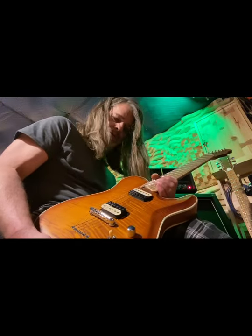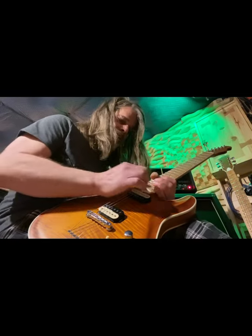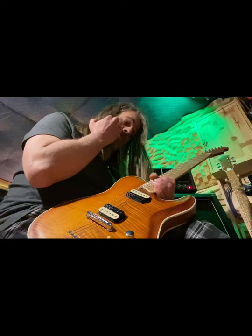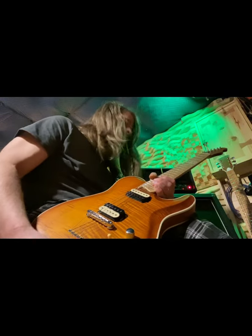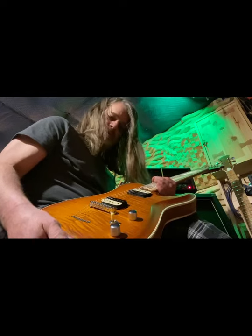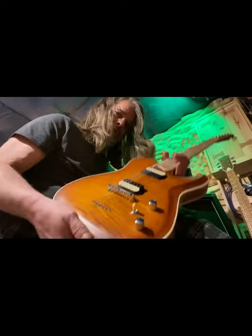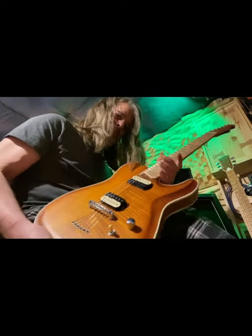Now a woman tone, if you will. But the maple cap — Dunlop nickel silver frets — just have a warm but articulate character. Even under crazy amounts of gain, the notes hold and stay really articulated. This nut came out amazing.